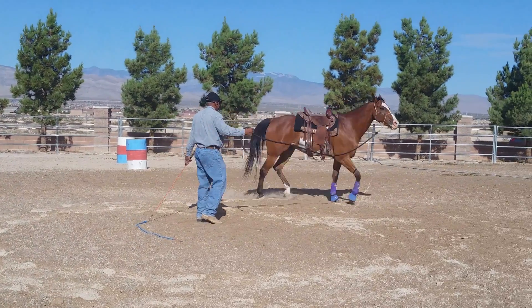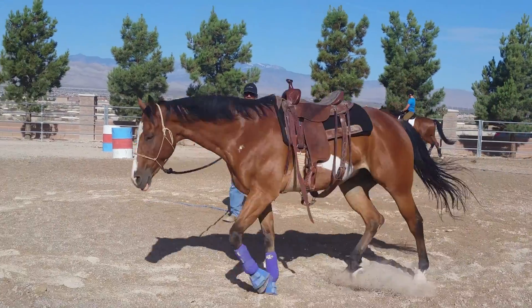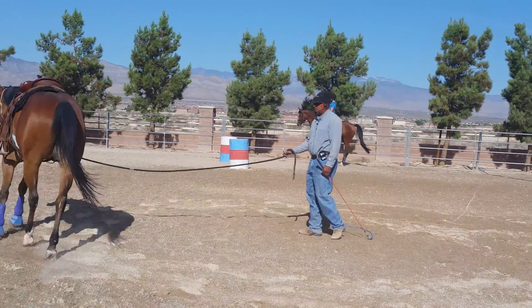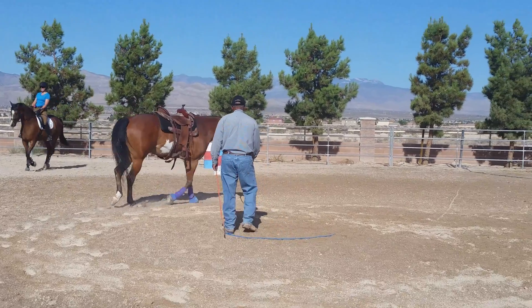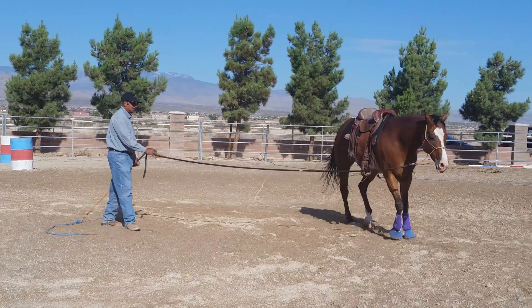Good. Now, when you yield the hindquarters, all you're going to do is tilt your head and look at his hip. Get ready. This is stage one where you just yield the hindquarters. Stage two is where you step in front and they pivot.